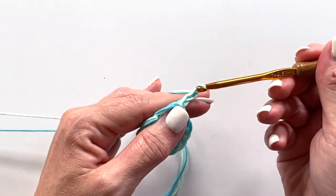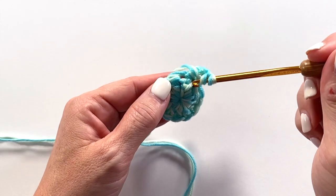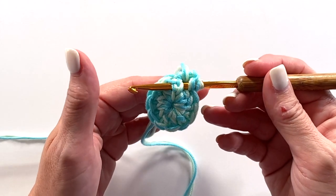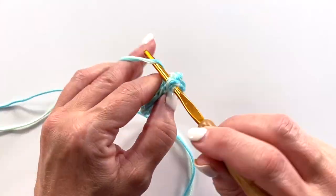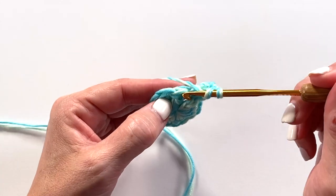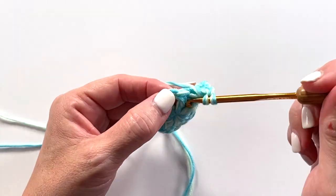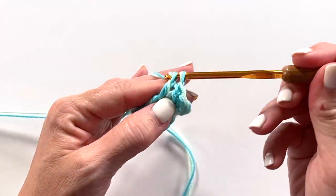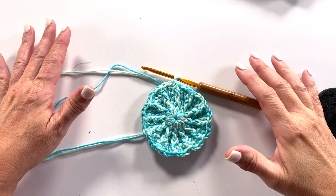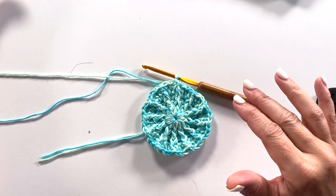Round two begins with a chain three which counts as a double crochet, and a front post double crochet around the first stitch. Front post double crochet is yarn over your hook, insert your hook from front to back to front around the post of the stitch specified. Yarn over pull up a loop, yarn over pull through two loops on your hook, yarn over pull through two loops on your hook. A repeat for this round is double crochet in the next double crochet and then front post double crochet around that same stitch, and you repeat that all the way around. For rounds three, four, five and six you're only going to be using a combination of double crochet and front post double crochet.